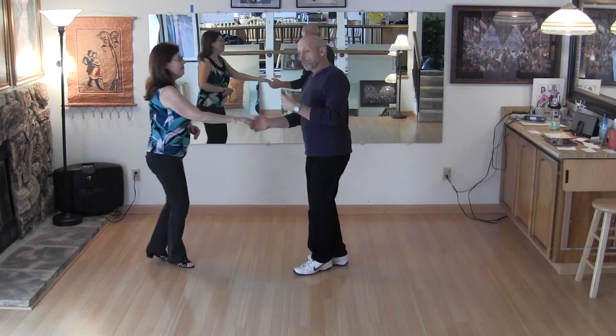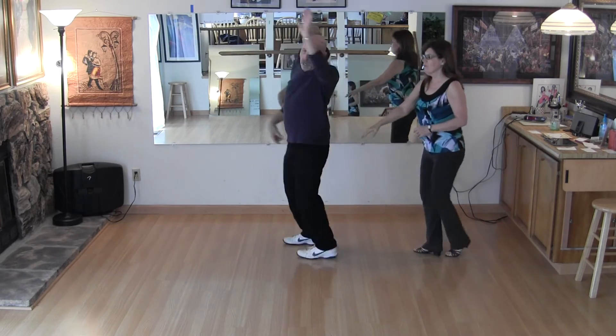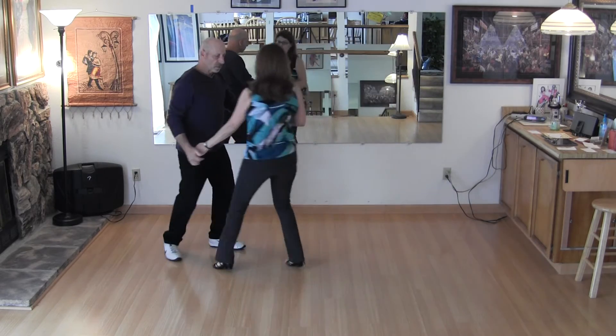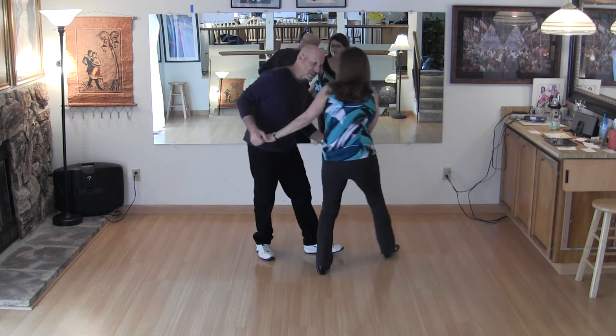I go right to right, right side pass — one, two, three, and cut across, up and over, catch the hands. Sugar push — two, three and four. Go into the struts — one, and scoot, three, four, and five, six, and seven, eight, and nine. Done.